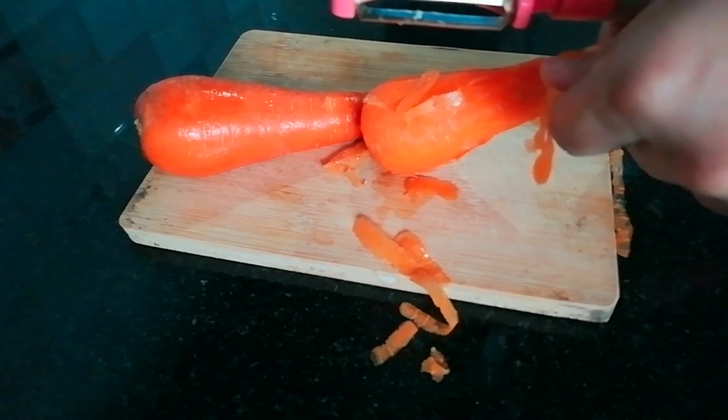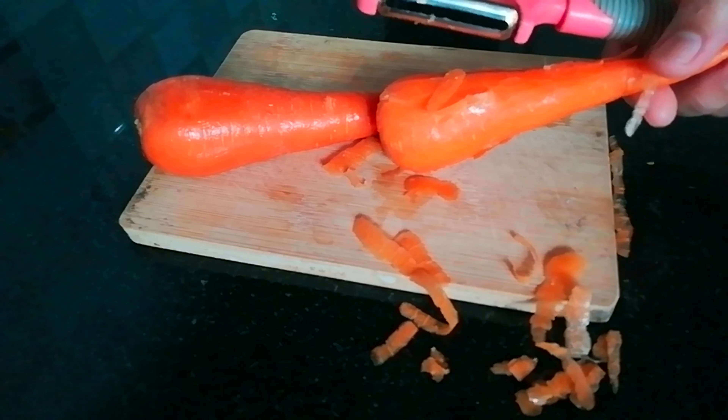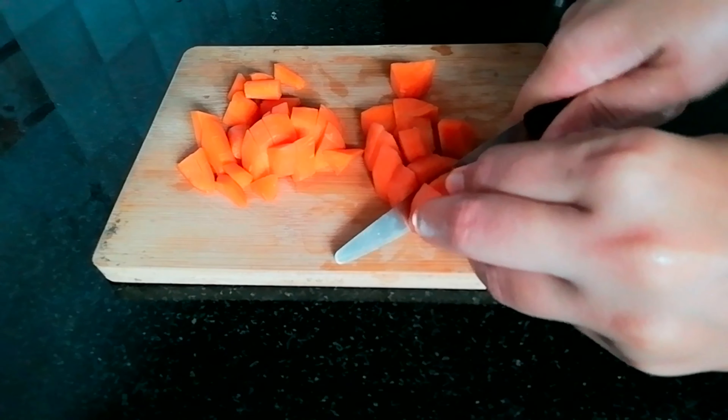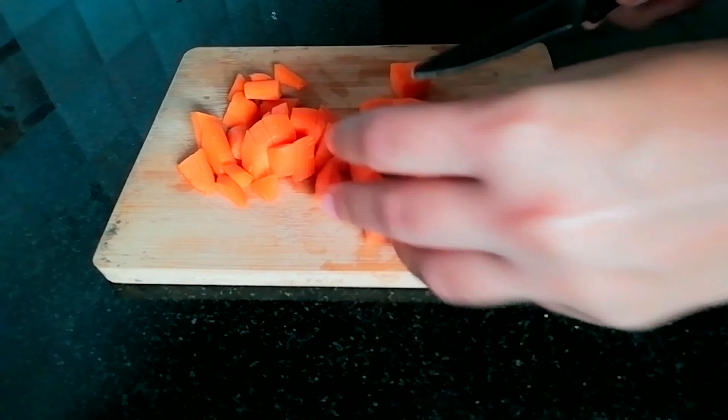This is very simple and easy dough. At this time, we have a little immunity boosting. Plain carrot fry is very boring, so now we have to try a beetroot dough.